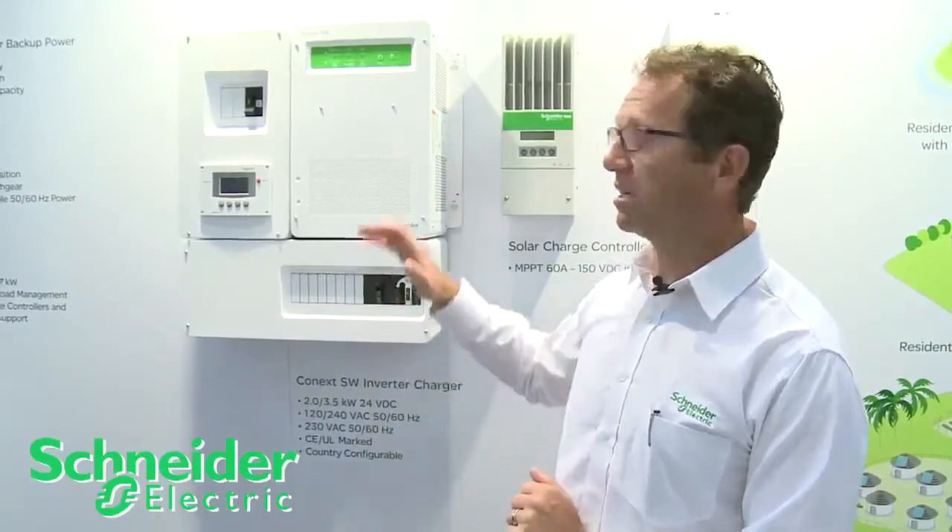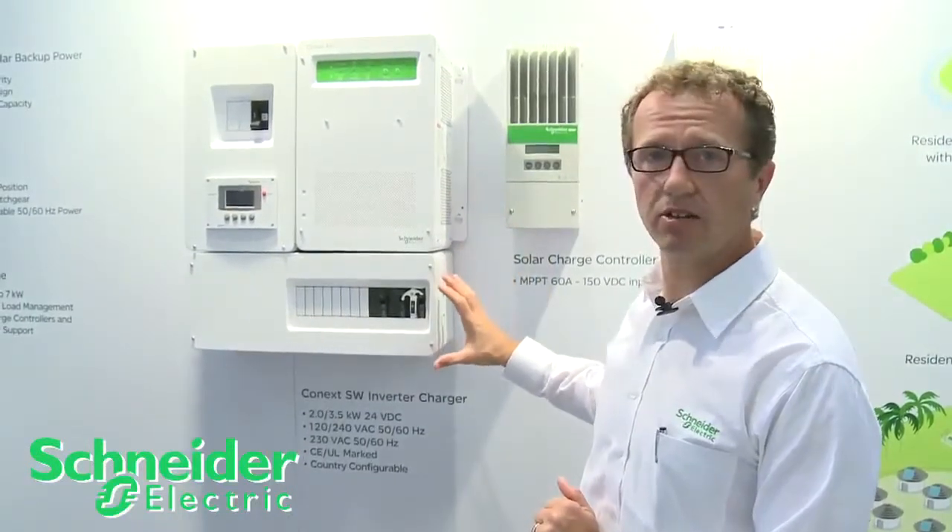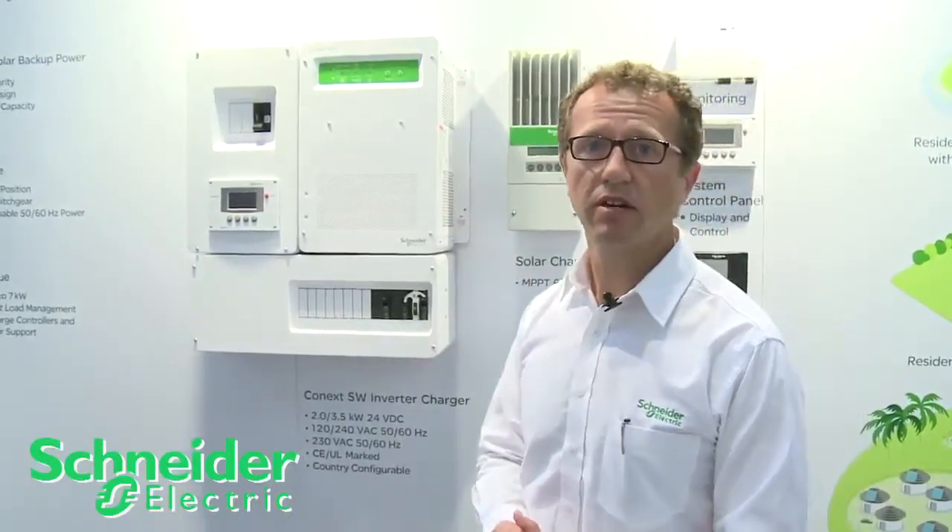It's available only as a 24 volt product, so it's working on smaller systems, and it's scalable up to two units. As you build a second unit, you'll actually have the switchgear that comes with the system as well.